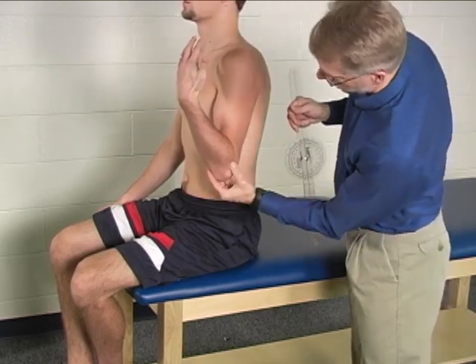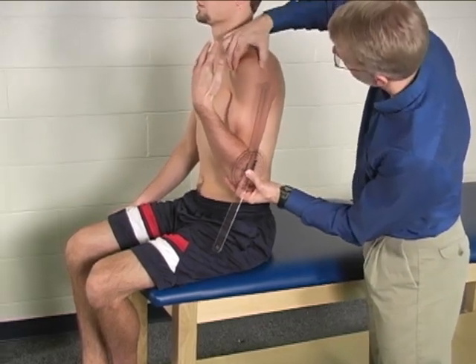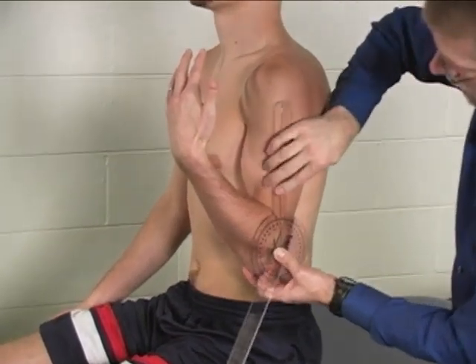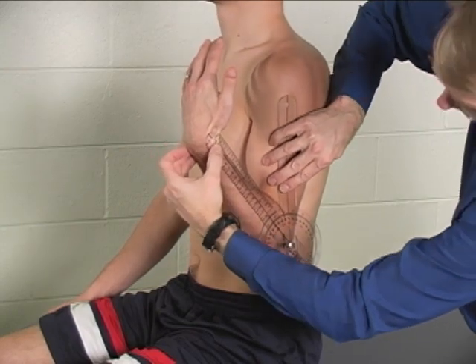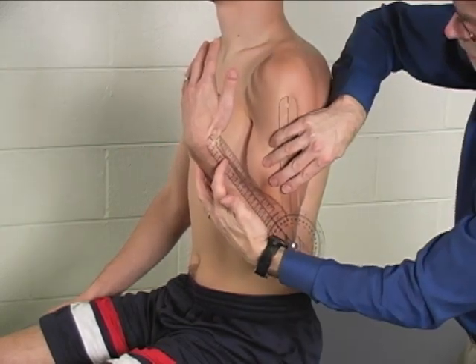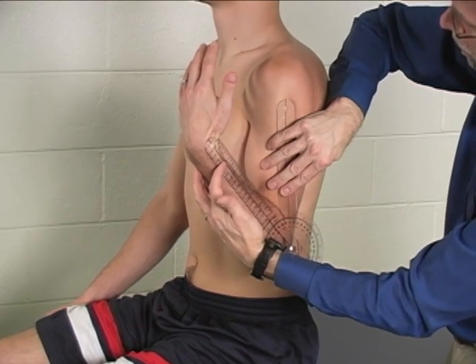Then you can re-palpate, find that lateral epicondyle again. Find that head of the humerus again for the stationary arm, right about there. And find that radial styloid again. In this case we have about zero to 140 degrees of elbow flexion.